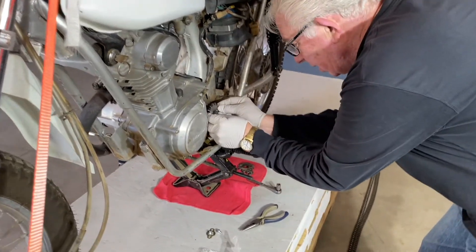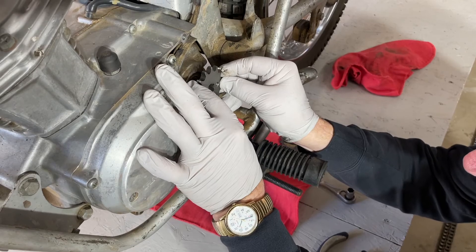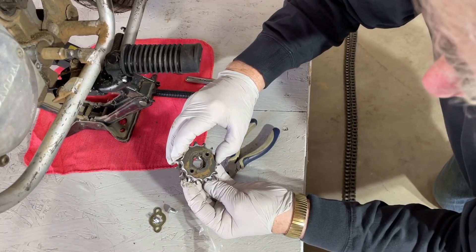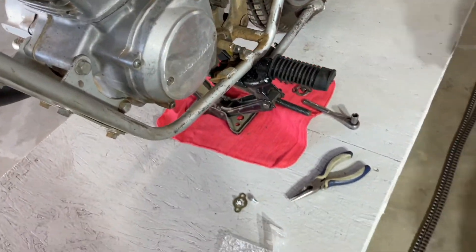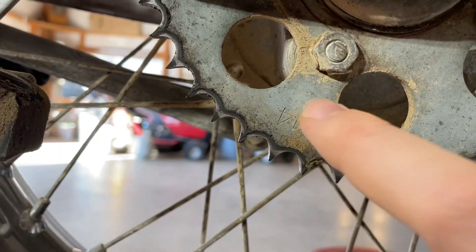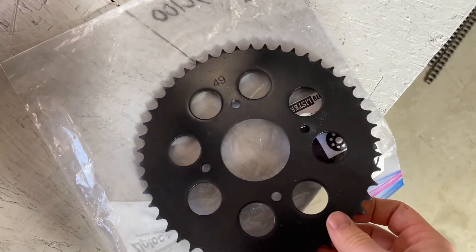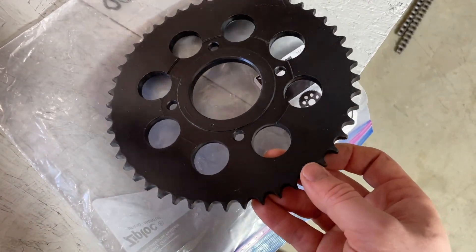We're putting on a new chain and sprockets. It's a 14 tooth on the front, which is the factory size — but maybe the wrong one, it's much smaller. That's unfortunate. The rear is a 44, and the stock rear would have been a 49, so it's geared way tall. We got this one off eBay, which says it's used stock and it's a 49. They cleaned it really well, or it's not used — it's just like the other one but a lot bigger.